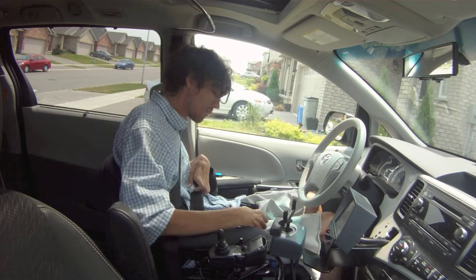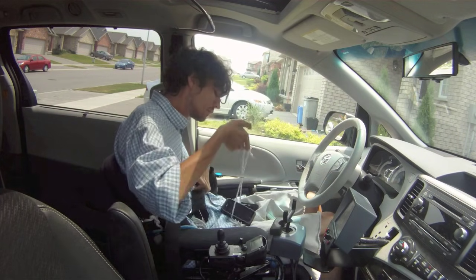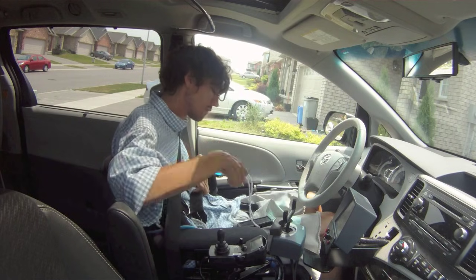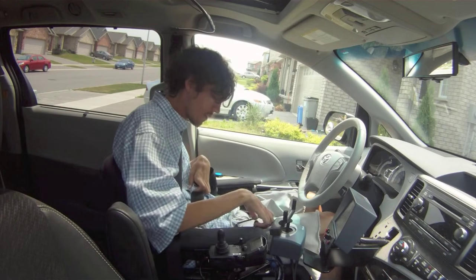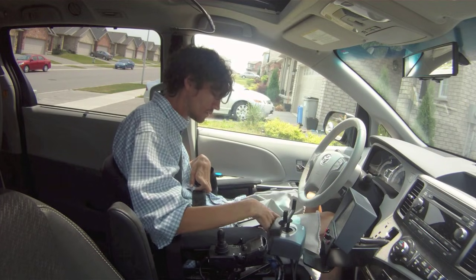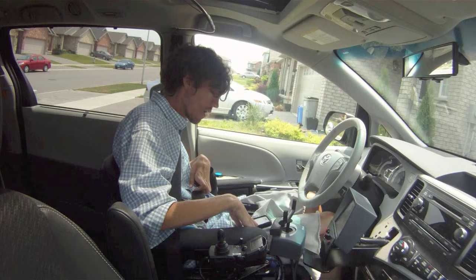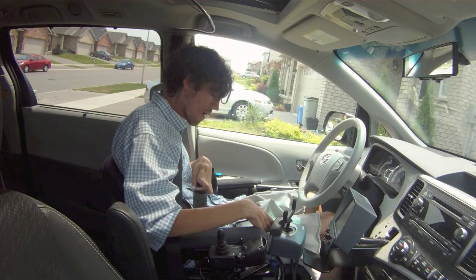I just realized I left my Bluetooth on, so I'm scrambling to turn my phone off because I don't want YouTube to flag this video for copyright infringement. I like my Bluetooth because I can easily access my entire music library through my phone.